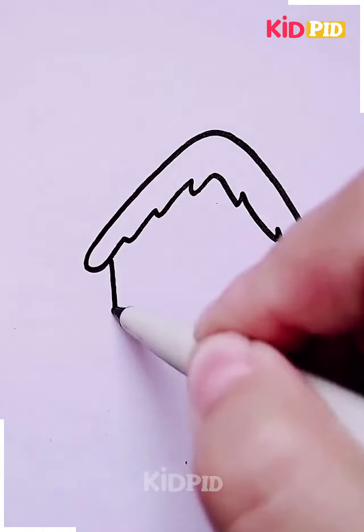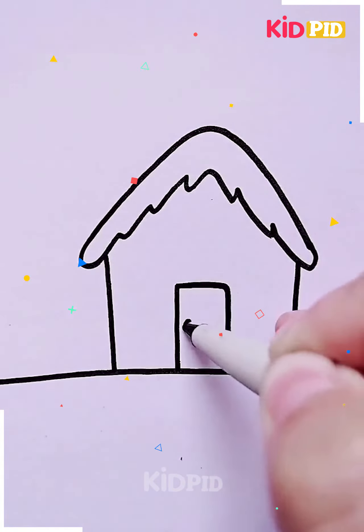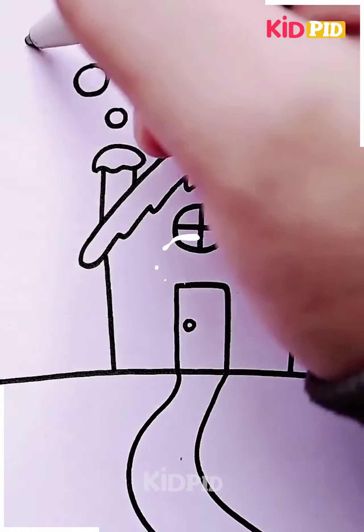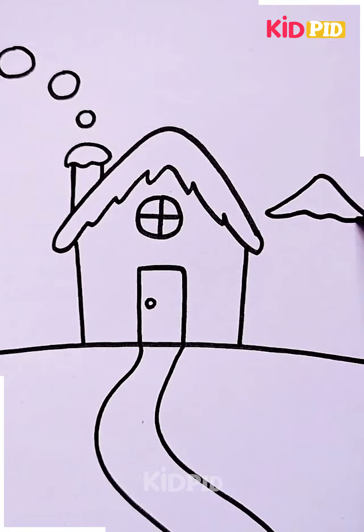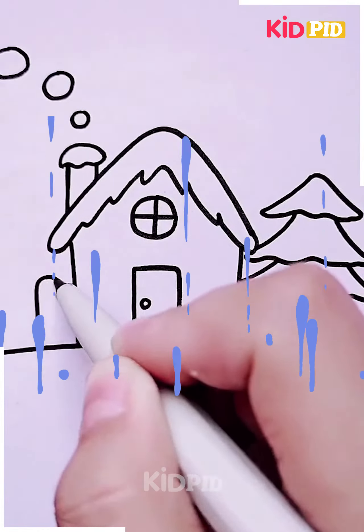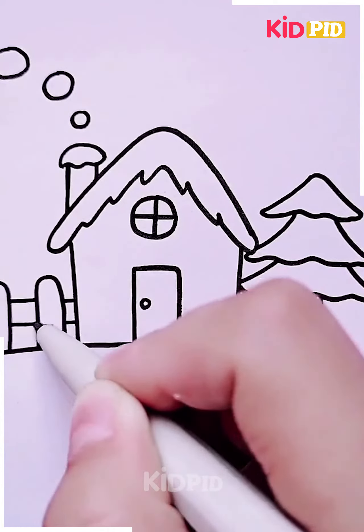Next we are going to make a city scene including a house. Starting by making the house itself, we're going to add detailings like doors, windows, and the chimney. Then we're going to draw a pathway in front of the house, and beside it we are going to make trees and wooden fencing as well.